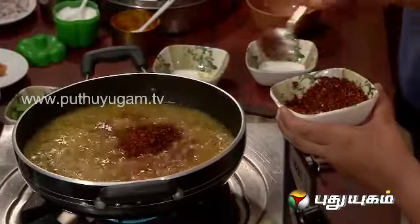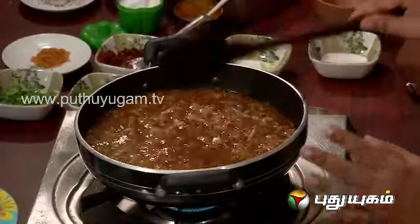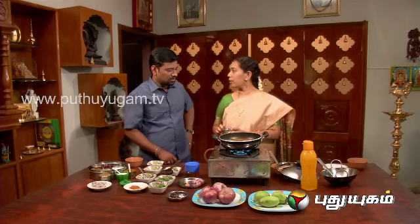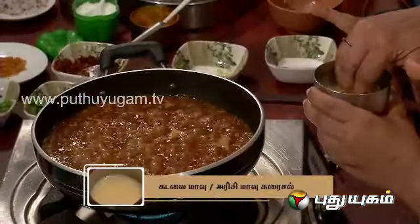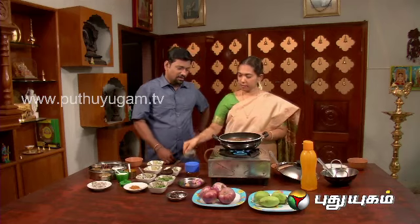4 spoons. This is the taste of the meal. Add 1 teaspoon of that. Add 1 teaspoon of that. You need to make a meal.